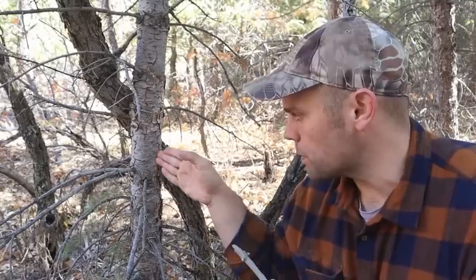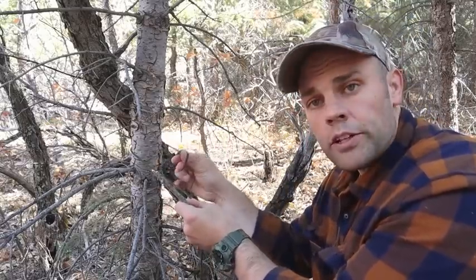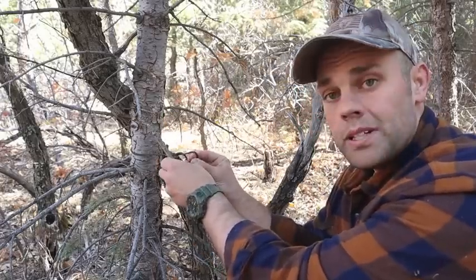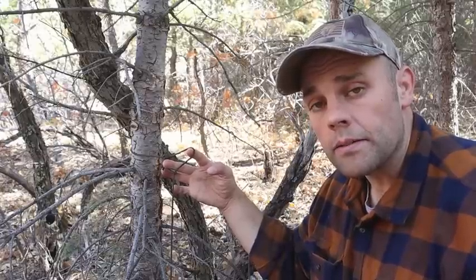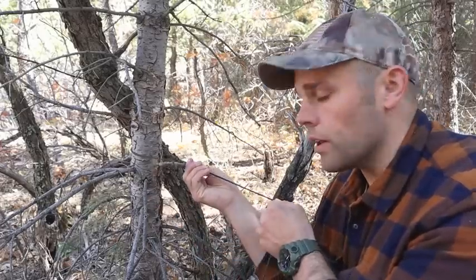I've got my cordage and my little toggle ready to go around my tree for my near side anchor point. All I'm going to do is wrap around the tree with my cordage, put my fingers through my end-line bowline, grab the standing end and pull it through slightly. Then I take my toggle and place it into that loop I've created with the standing end — put it right in and hold it in place — then tighten it up to the tree. Now I'm ready to run to my far side anchor point to construct my trucker's hitch and complete my ridge line.